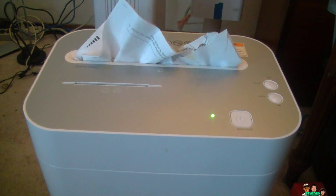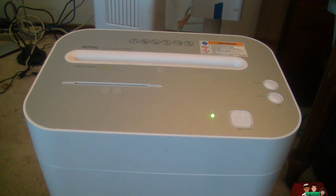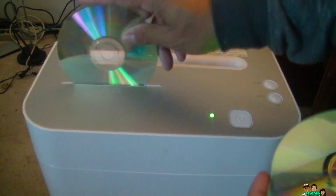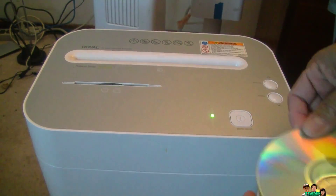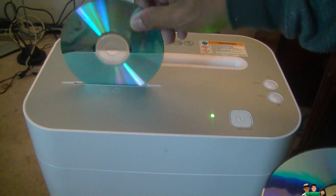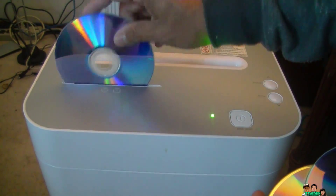Click power on. There you go. Now we're gonna demo the CDs and DVDs. How it goes — pretty good so far.